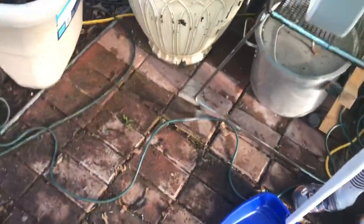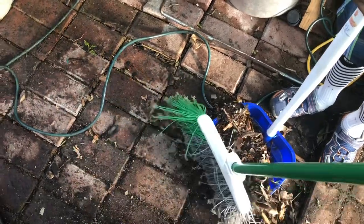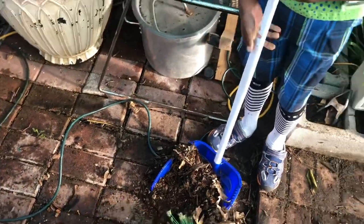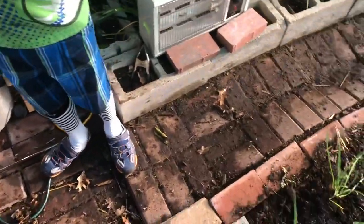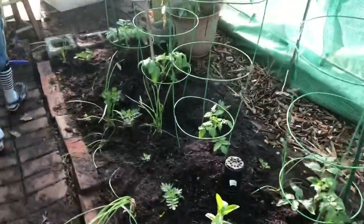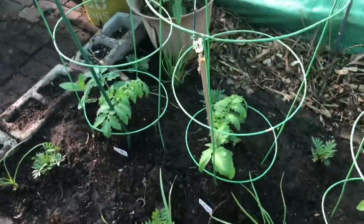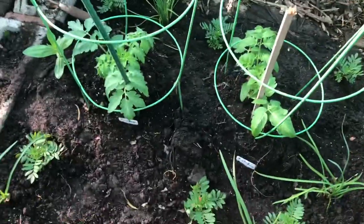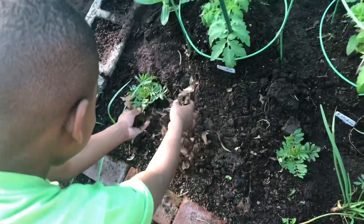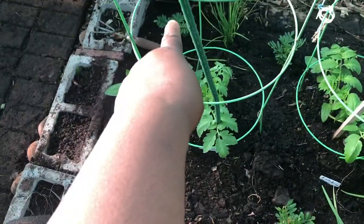I'm sweeping the leaves into the dustpan. We can use that soil in there too. You're going to go all the way down there — start at the back and work forward — and spread it around the plants. You can pick it up and just sprinkle it like you like to do. Good job, Brian. Start back here in this corner.